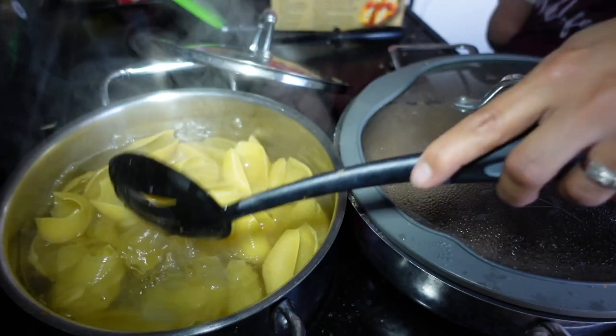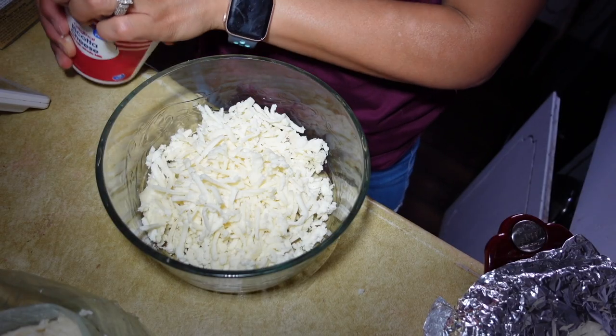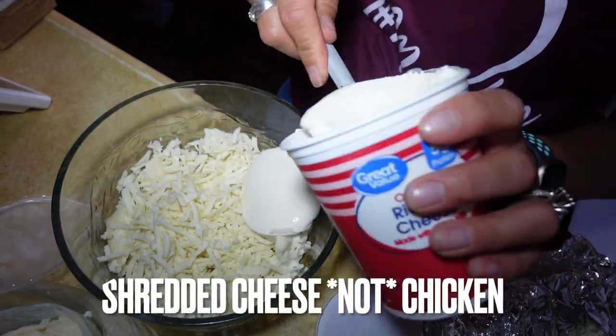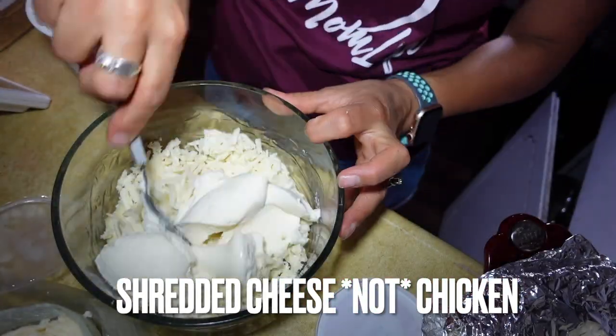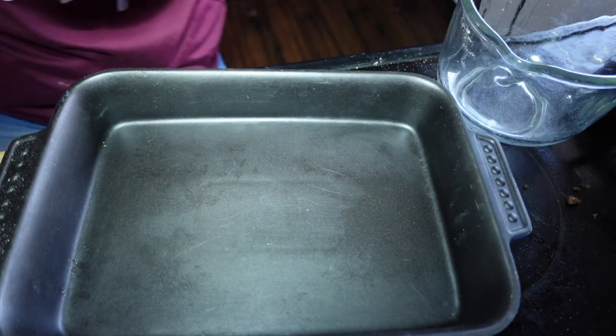I'm going to cover it so I can let it cook. Then I'm going to get my shredded chicken, add the ricotta cheese, and just mix it really well. Then I will start stuffing the shells with the ricotta cheese.